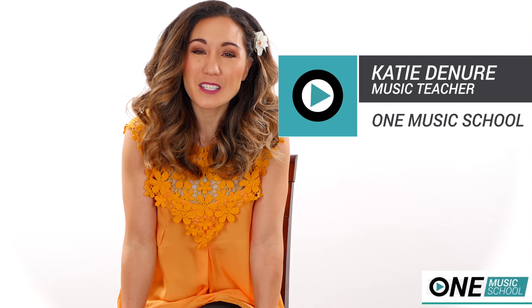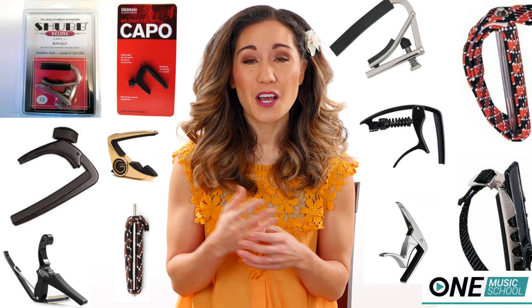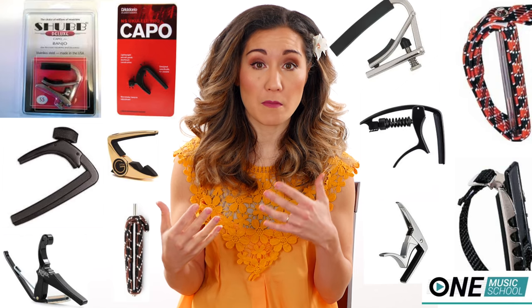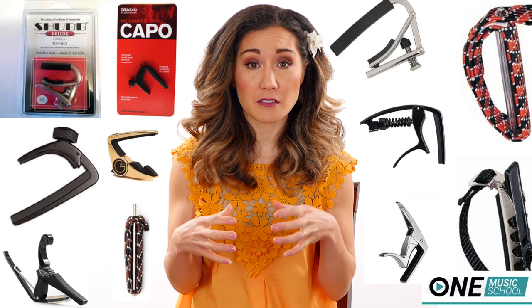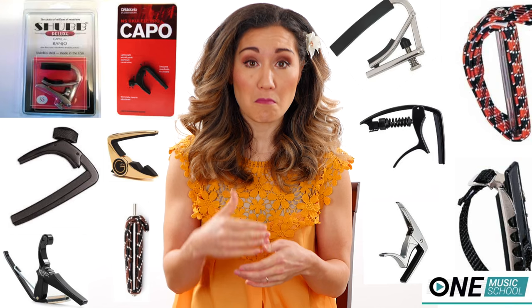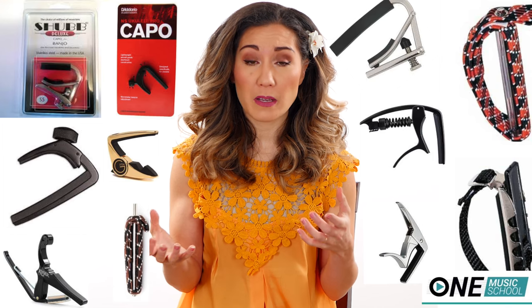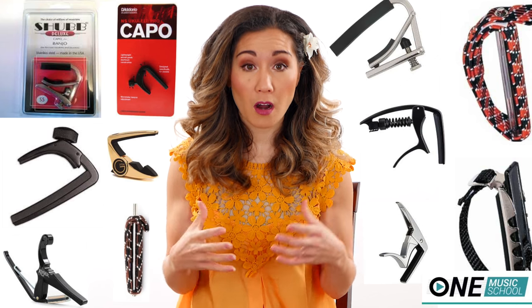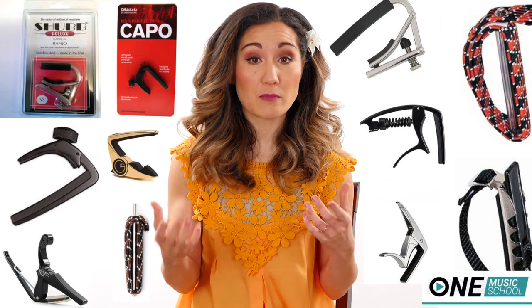Hey everyone, it's Katie with One Music School and today we're going to learn about capos for your guitar or ukulele. One of my subscribers asked a really good question: what is the best capo for them? There are a lot of different capos out there of different models, makes, and prices, so I'm going to break down the different kinds of capos, why they differ, and maybe you'll find the one that is best for you.